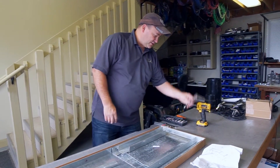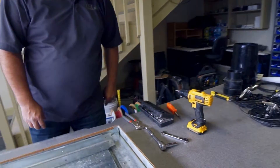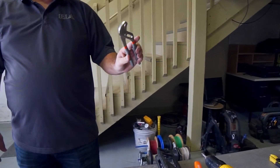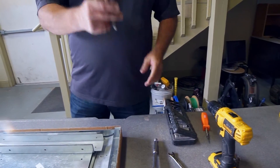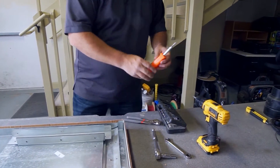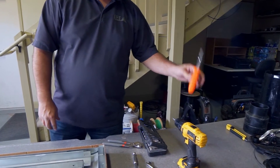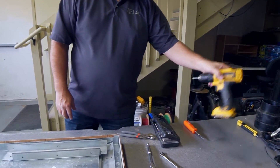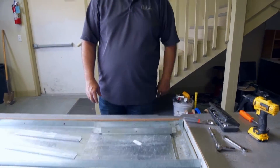The tools required for all of the models are simply a ratchet and a 3/8 inch wrench. You can use different types of tools — you basically need one tool to hold the nut and one tool to screw in the screw, whether you're using a Phillips screwdriver or a drill. That's all the tools required to assemble the flume.